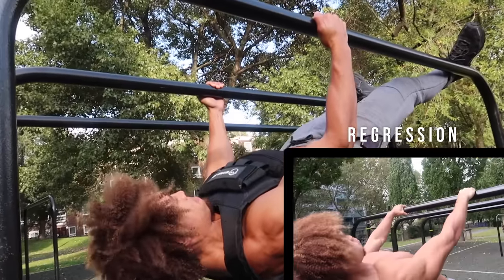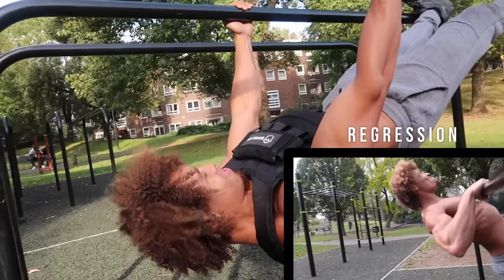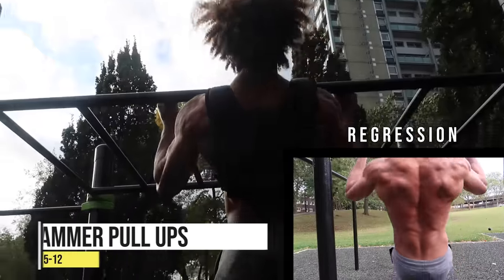The next exercise is horizontal rows. This is really tough; if you can't do this, you can always regress and go into Australian pull-ups, as shown in the bottom right-hand corner.